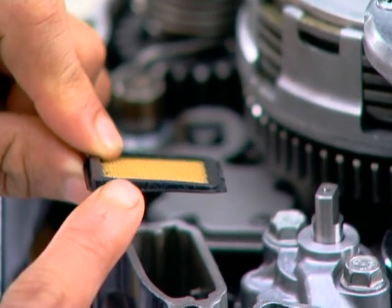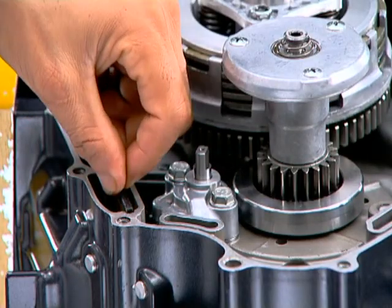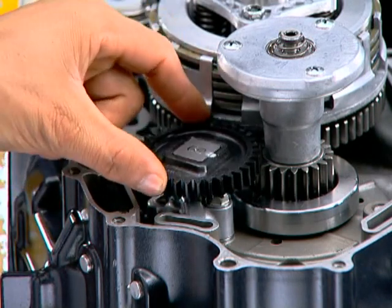Install the screen filter with the tapered side facing the crankcase. Install the oil pump drive gear with the metal insert side facing upwards.